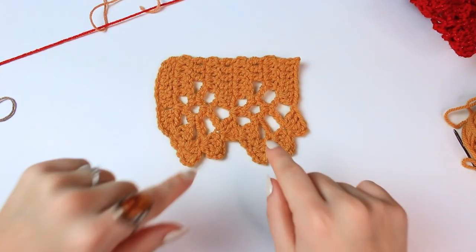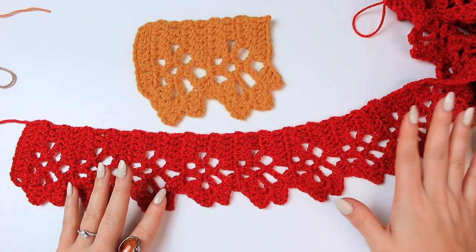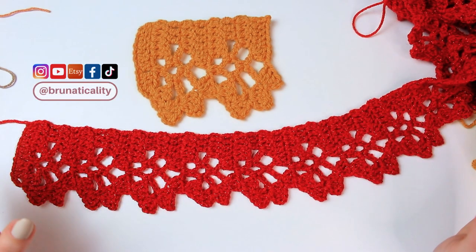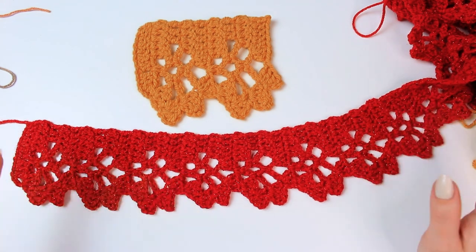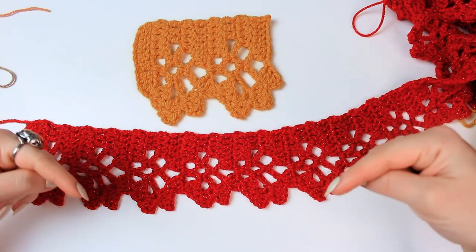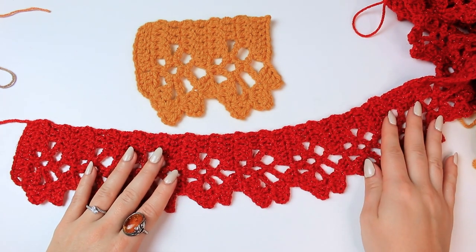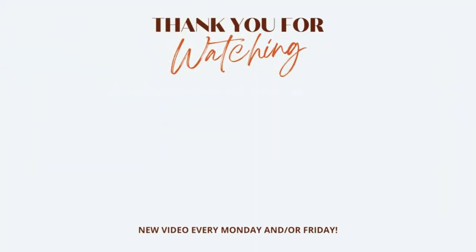You guys will love what I have coming up this Friday. This is how you crochet this super stunning edging — I really hope you have enjoyed! If you end up using this for anything, don't forget to tag me on Instagram or TikTok at Bruna Ticality so I can see your work. Thank you so much for watching. Don't forget to leave a thumbs up and subscribe to the channel so you can watch more videos like this one. See you next time, bye bye!